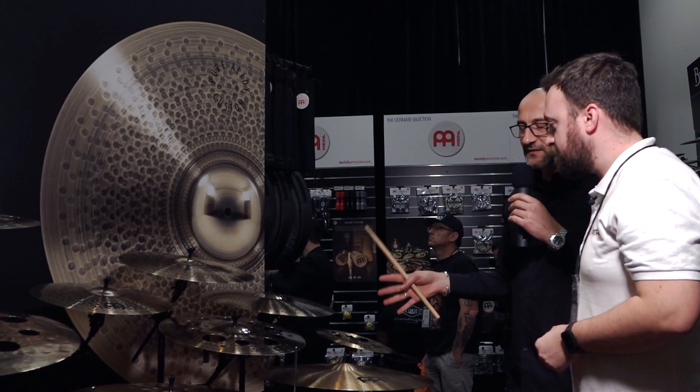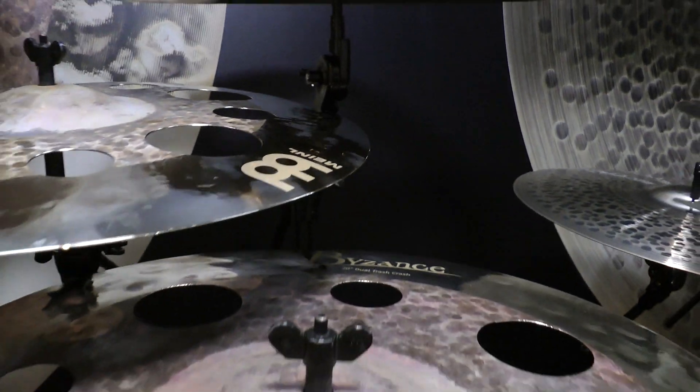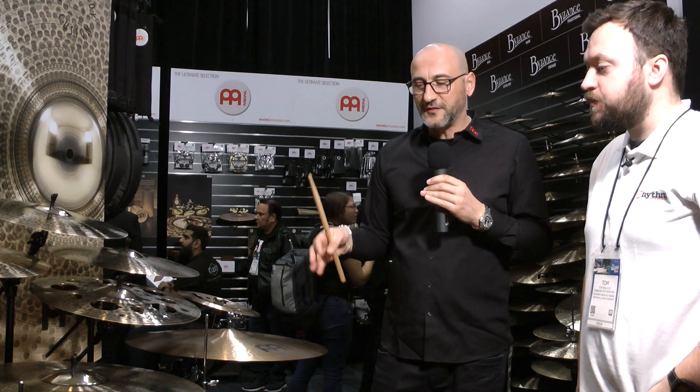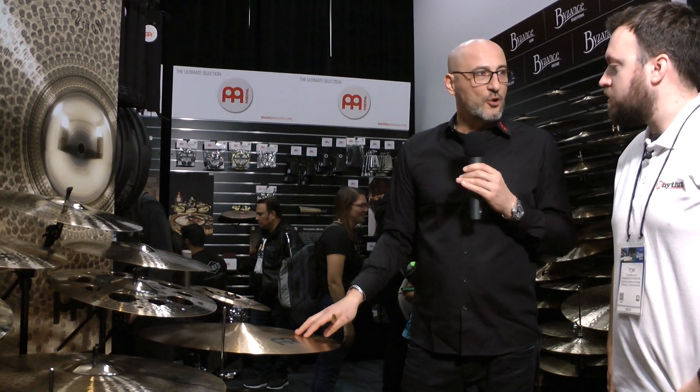What's also important to know is that the time and production steps that go into these cymbals is the most of any line we have — they take the longest to make. To get the brilliant finish, the hammering, the lacing, and then there's a scraping process to remove some of the finish, separate from the lacing. There are a lot of production steps going into these cymbals, which is also why they are slightly more expensive compared to standard Pure Alloy. Thanks so much for talking us through everything — have a good show!